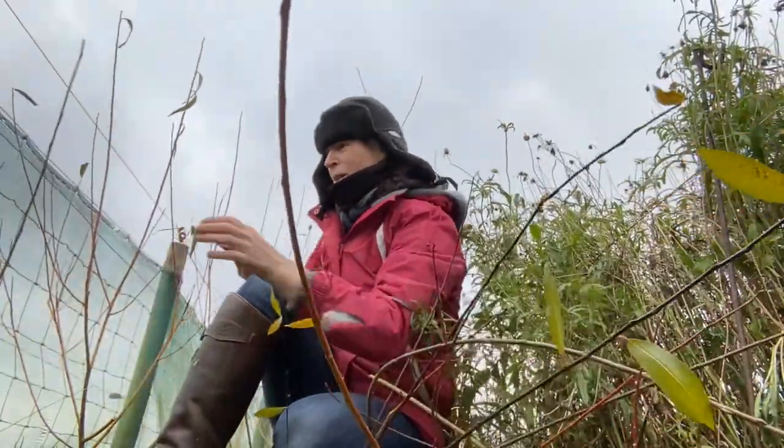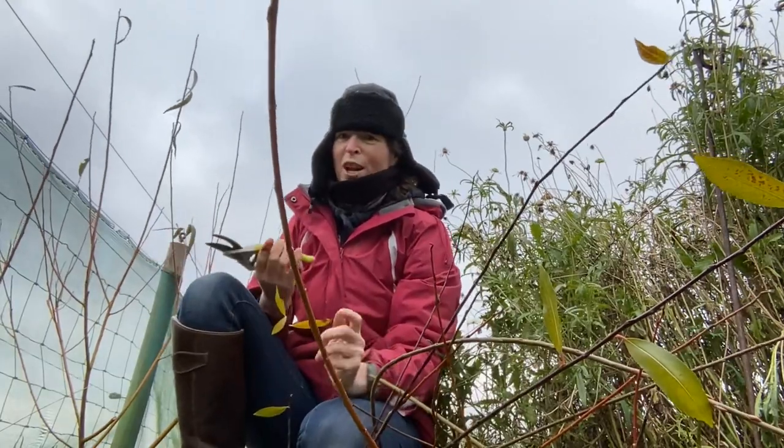I know this seems quite harsh chopping this willow down to stumps, but it will regenerate really well.